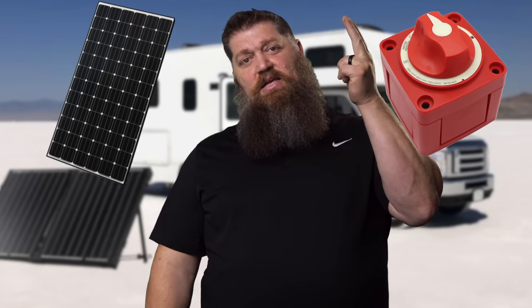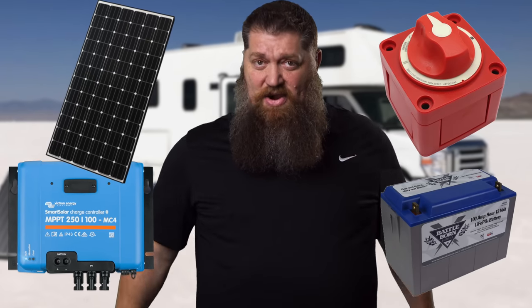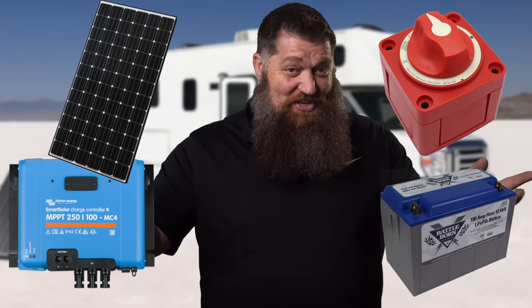So the four items you need again: a solar panel, a disconnect, the solar controller, and of course your batteries. And I guess I should say you need wires — so of the four things, there are five that you need, because of course you need cable.